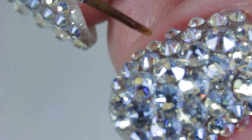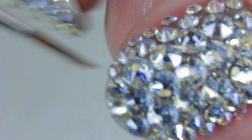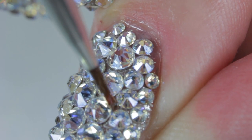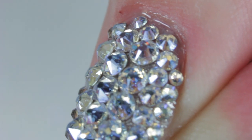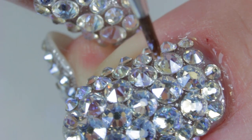I then apply no-wipe top coat with a thin brush and place the brush between the crystals. Doing this step not only adds shine between the crystals but also secures them in place even more so they won't snag or catch on anything. Do not apply top coat on top of the crystals — it will take away from the cut of the crystal.